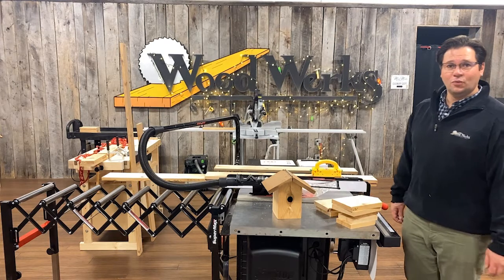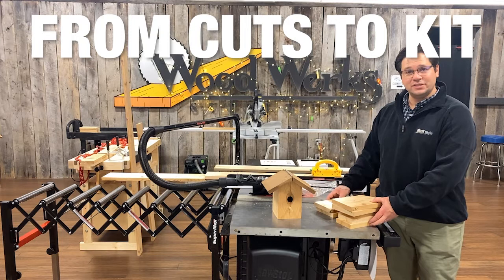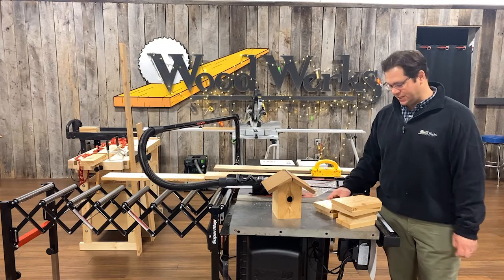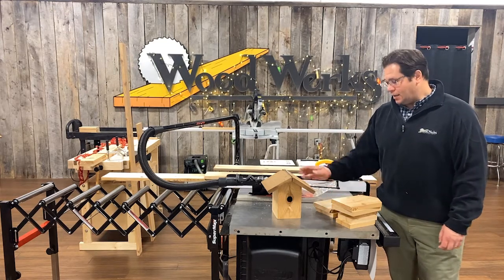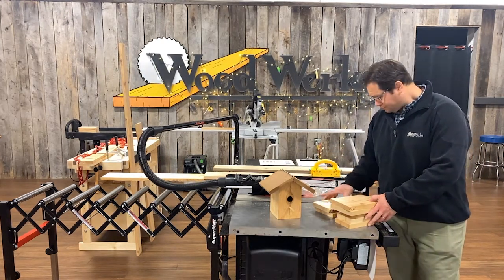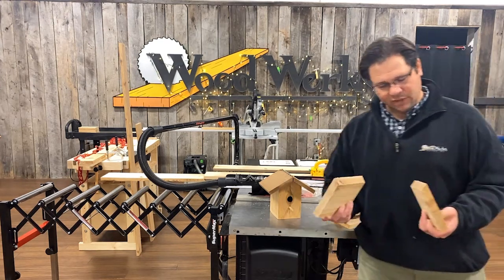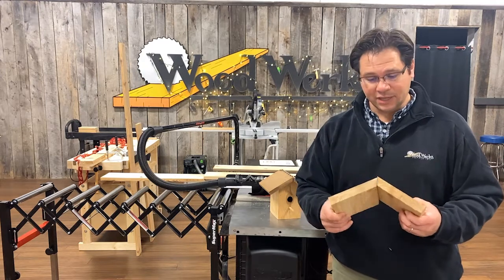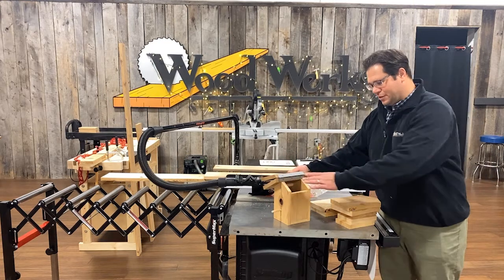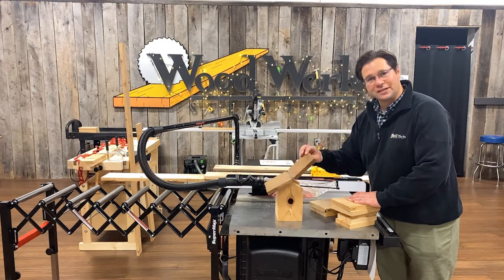Hi, I'm Brian. Welcome into Woodworks Workshop. Today we're going to be cutting out some pieces of western red cedar to make some little birdhouse kits. We're making these available this holiday season so you can build a nice little birdhouse with your friends and family at home. I'm getting set up right now to make some bevel cuts for the roof — it's a 30 degree bevel, and you'll hinge this together on top of the birdhouse so you can take a peek inside the nest or clean it out at the end of the season.